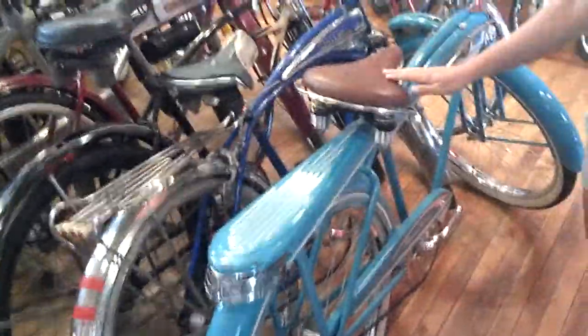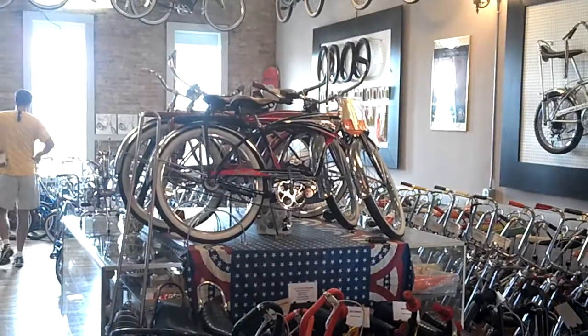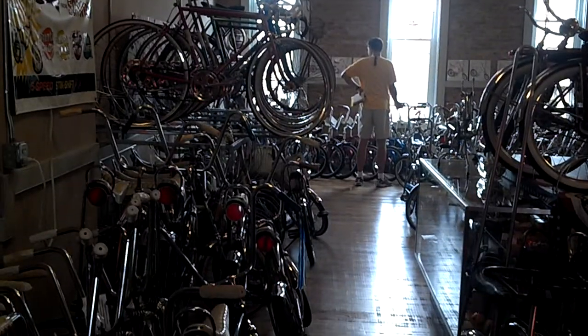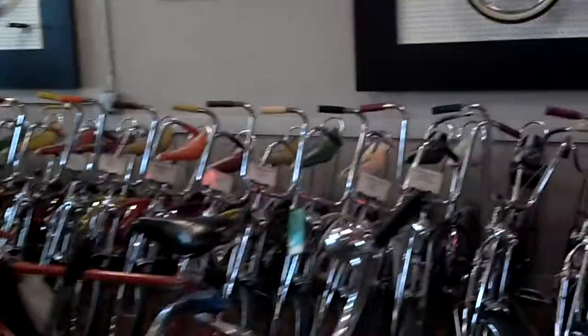So many things to learn about. It's impossible — I mean, I still don't want to get something wrong. My dad and I started collecting around 1995 or so, and I'm still learning stuff. For the most part I can look at bikes and tell you everything, but they made so many different models and switched parts on so many every year — all the Stingrays. It's stunning.